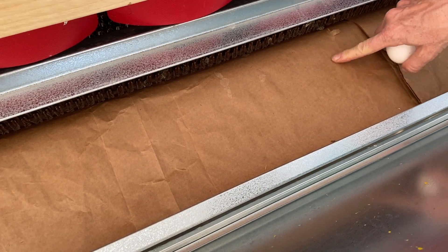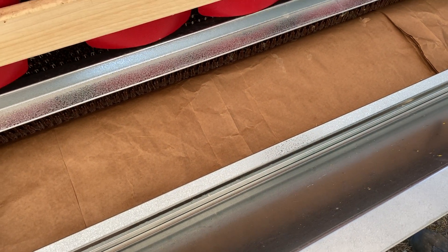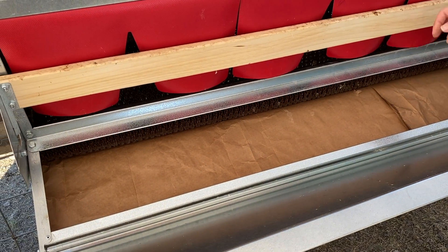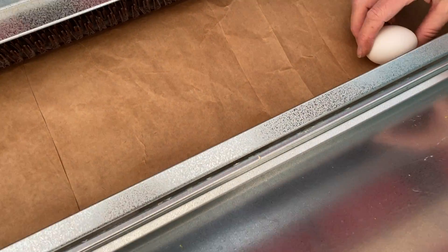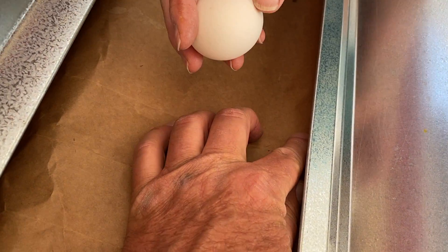All right, here we go with a test. What we've done is we've cut a feed sack and taken it apart into one thin layer and put it down here where the eggs go, so the chickens are not able to get to the eggs from underneath. She's going to put an egg in there and we're going to see what happens when we let it roll out.